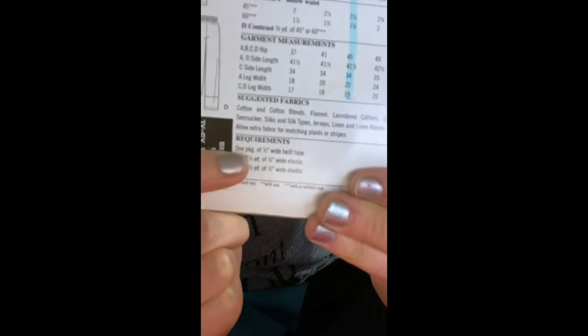Also on the back of the pattern envelope is a section at the bottom called suggested fabrics and requirements. Suggested fabrics give you some suggestions for what type of fabric you should and should not buy. For this particular project, these pajamas say that it's okay to buy cotton, cotton blends, flannel, laundered cotton, chambray, poplin, seersucker, silk, jersey, and linen.